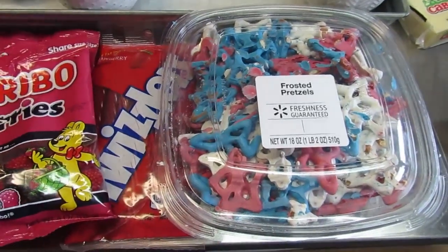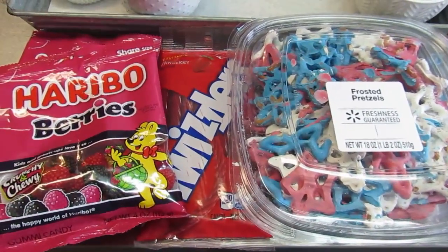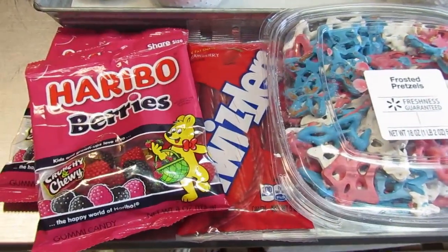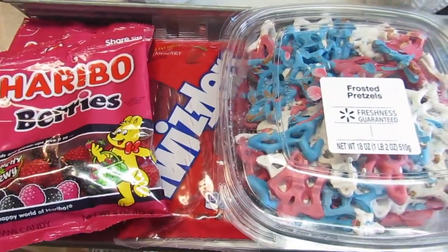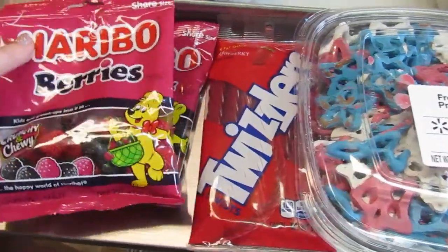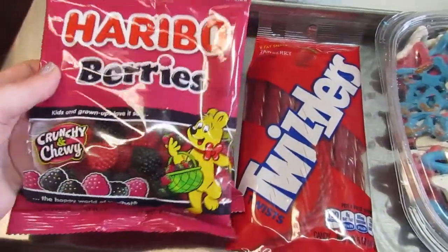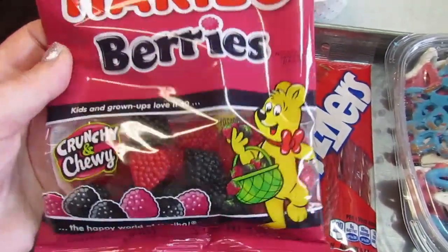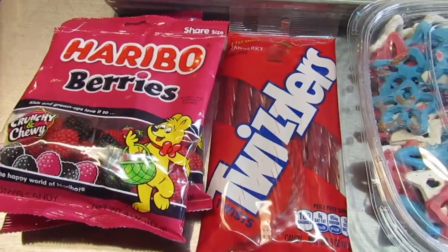Last but not least, I've got some fun candy and sweet things to add in. I picked up some frosted pretzels from Walmart, but I left them in the car and they melted, so they're a little stuck together — I just used them and broke them apart. I've also got Twizzlers and these sweet little berries from Dollar Tree. They're super fun and I thought they'd look really nice on the board.